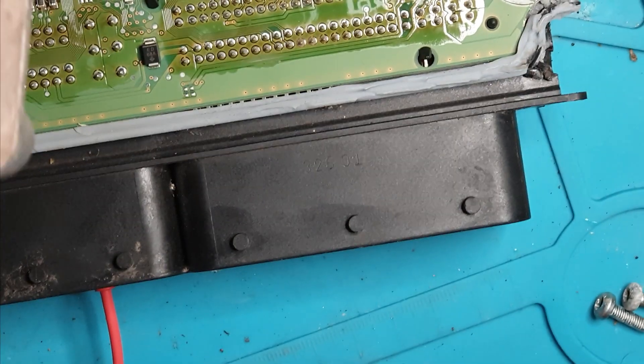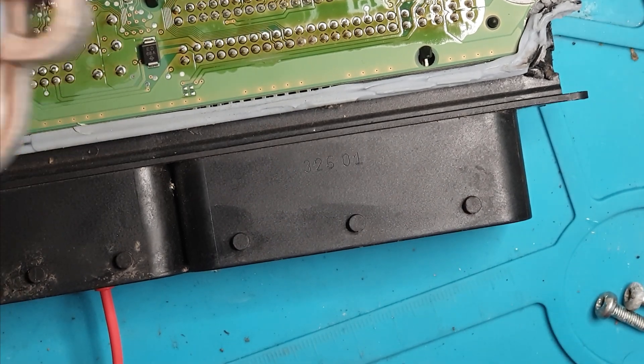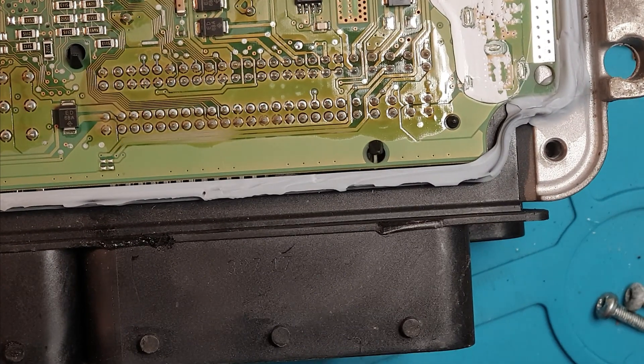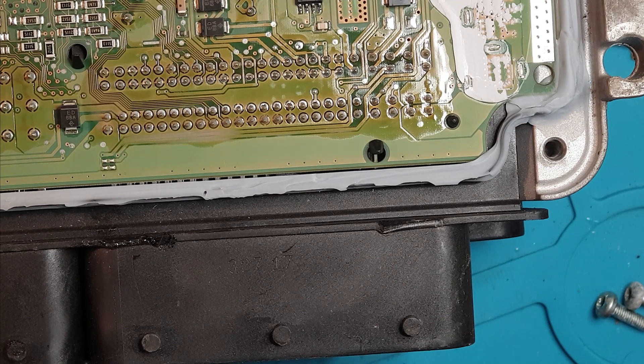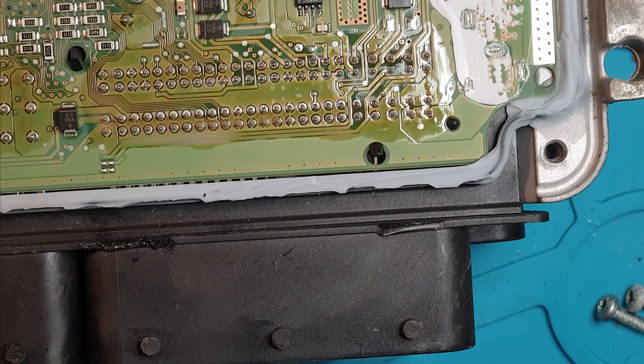It turns out I've actually got two of these ECUs in stock. So for the purpose of the video I'm going to continue to repair this ECU anyway. However, I may at the end of it all just offer them a replacement ECU.